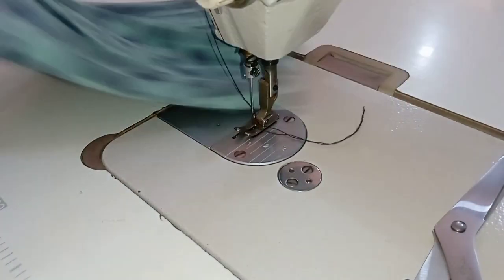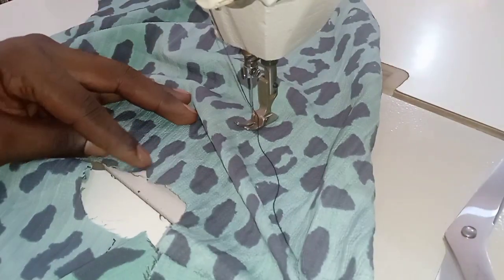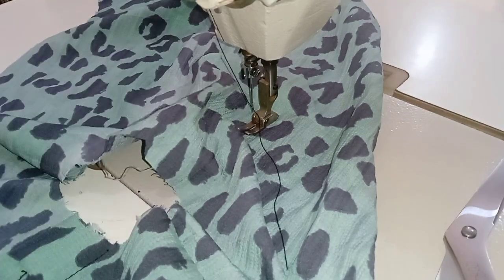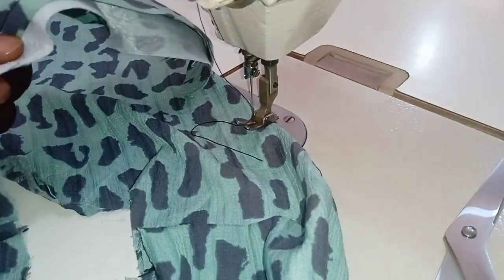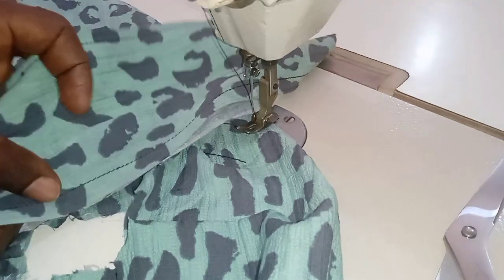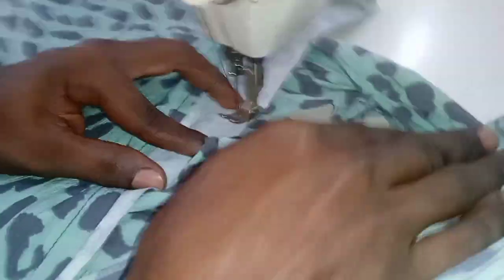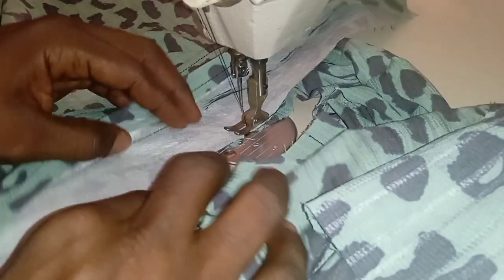Now we are at the machine and we're going to stitch that together. This is the notched part on the body of the shirt; this is the notched part on the collar. Align both of them on top of each other and start stitching from the middle to both ends. Stitch all the way to each side. After one side, turn it and do the other side as well.